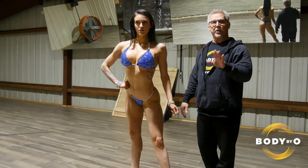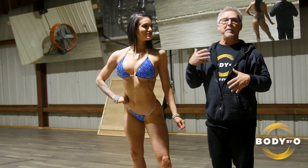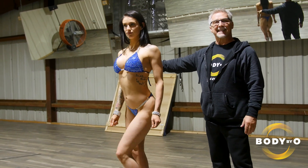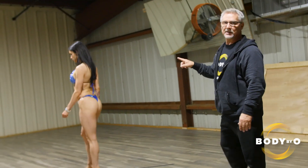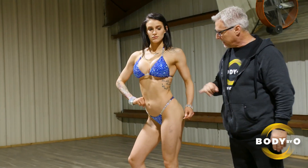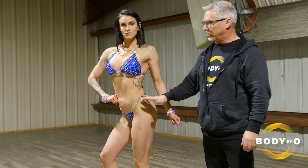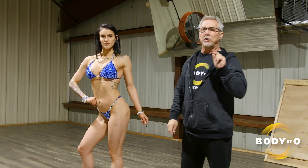Now the all-important curtsy. There are lots of different ways to curtsy, but usually the simplest is the best. Don't over-accentuate it — just a simple arm raise or a simple dip does the trick. Then walking to the side, you want to get into your best side pose with your number facing the judges. Numbers are traditionally on the side, and whether your number is on your left or right side, you need that number facing the judges — that's very important. Then she's right back into her best front pose, because when they're scanning the panel, you want them to be able to pick you out.